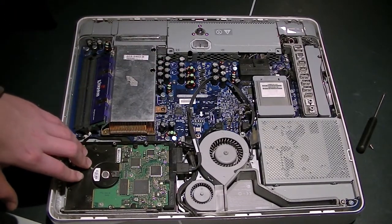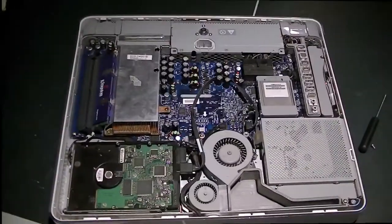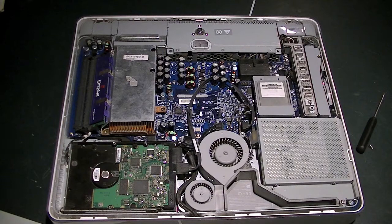I put it back together. I had to kind of look around for the parts since the parts have been out of this computer for about a year. So let's go over the specs for a minute.